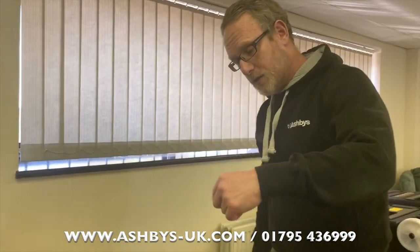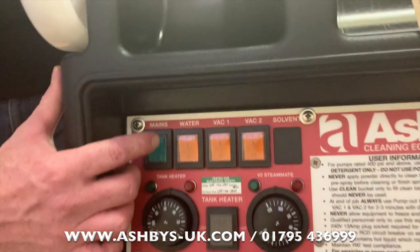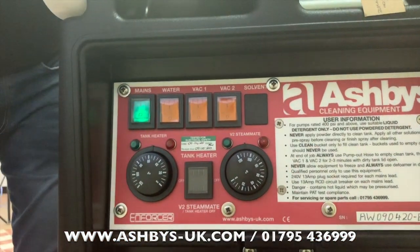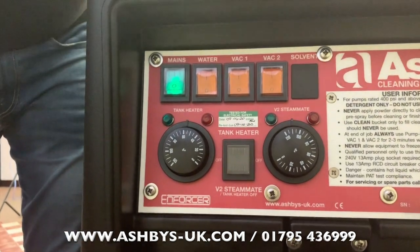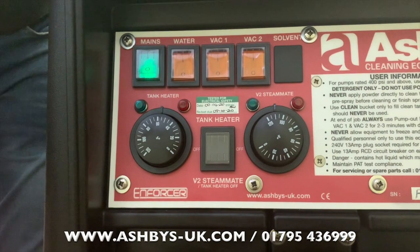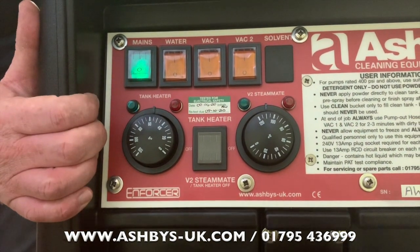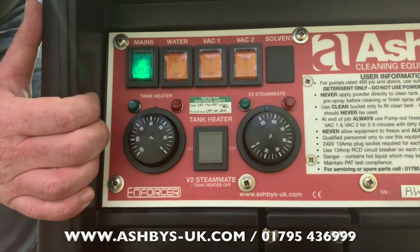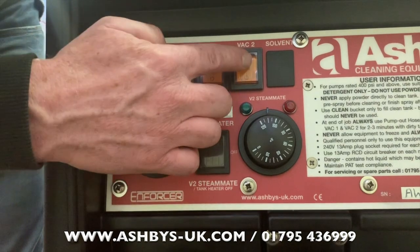Moving to the switch panel: this is a mains-on switch. It starts two cooling fans — one on the side, one underneath — which keep all your electronic components cool and dry. All the time the white lead is plugged in, you want to make sure this green switch is always on. It also powers your water pump and vacuum motors number one and number two.